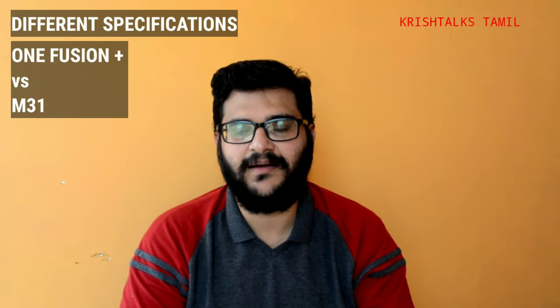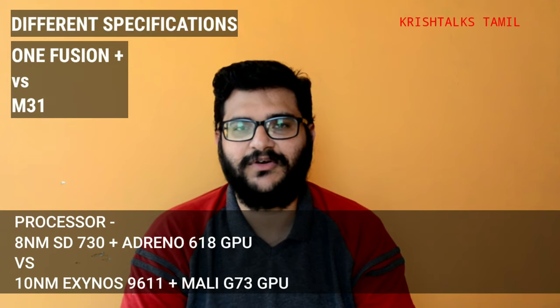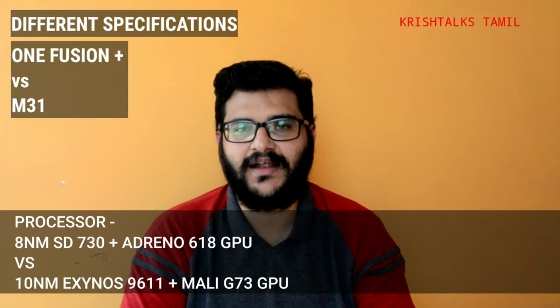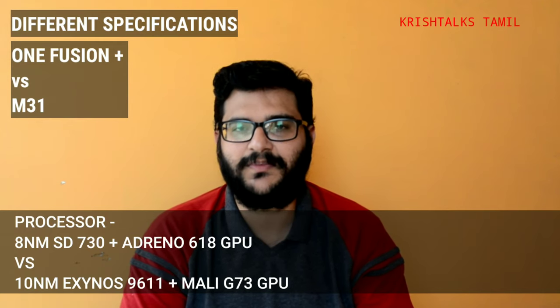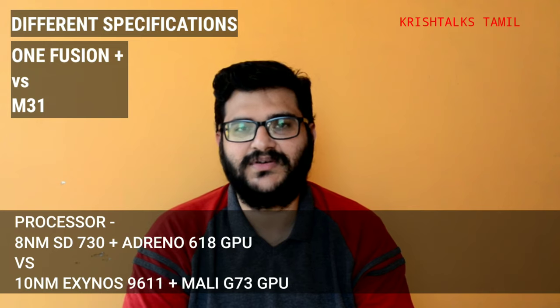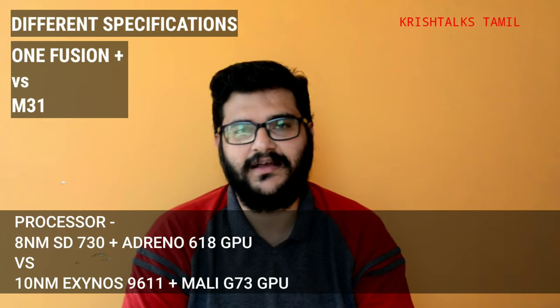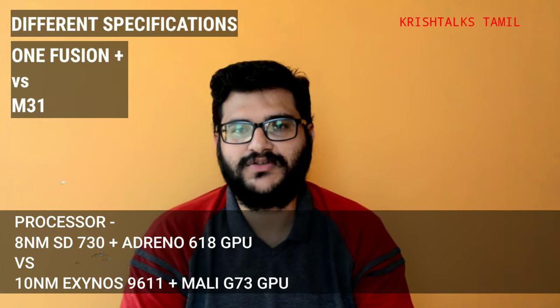Now let's look at the differences. The first major difference is the processor. The Motorola One Fusion Plus uses a Snapdragon 730G processor with an Adreno 618 GPU. The Samsung M30s uses an Exynos 9611, which is a 10nm processor with a Mali G731 GPU.